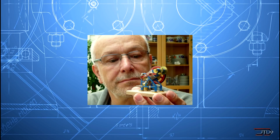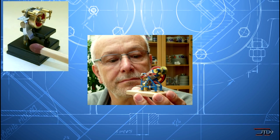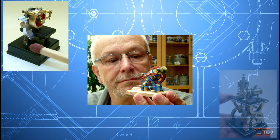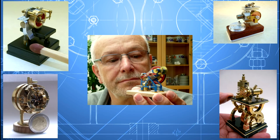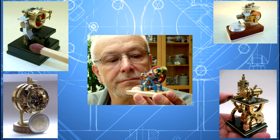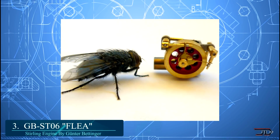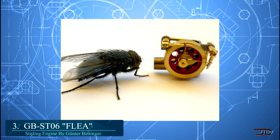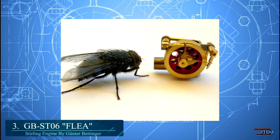Now, just like any other homemade engine, there are many older models which have been built over the years, which are easily overlooked. This includes Gunter's 6-cylinder radial with an overall diameter of 39mm. But his most impressive variant is arguably the Flea, which is roughly around 10mm wide. The entire engine is made out of 36 parts, with the pistons built out of carbon graphite, along with the cylinder walls made from stainless steel.